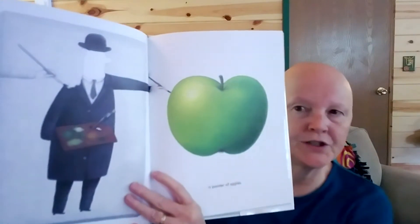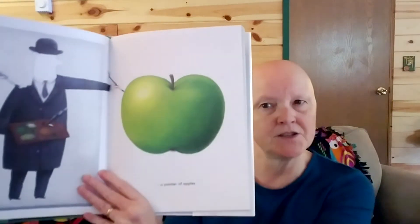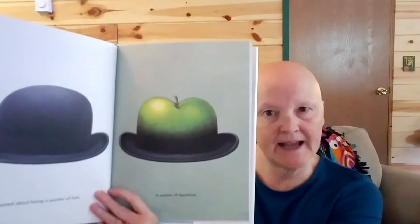This is another book I liked called Magritte's Apple. Here you see Magritte is painting a picture, wearing that black bowler hat, and he doesn't have a face. He says he wants to be a painter of apples — he dreamed about being a painter of hats — a painter of apple hats. Well, those are some interesting surrealist artists.